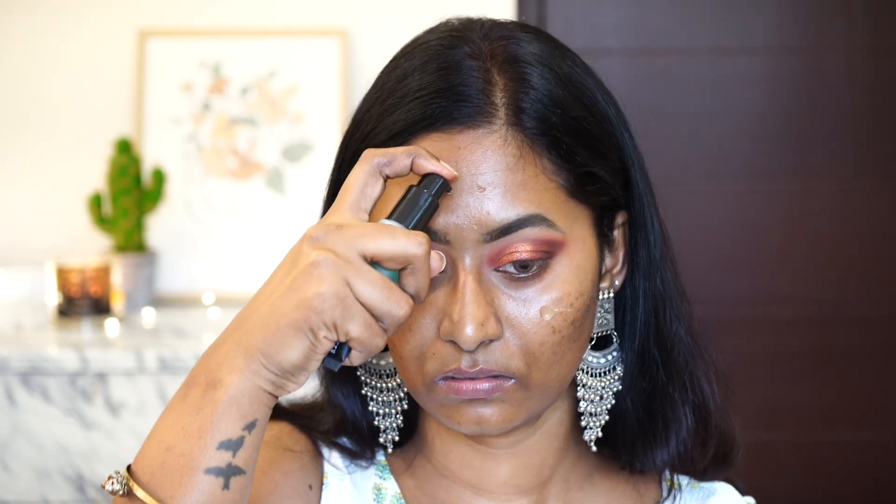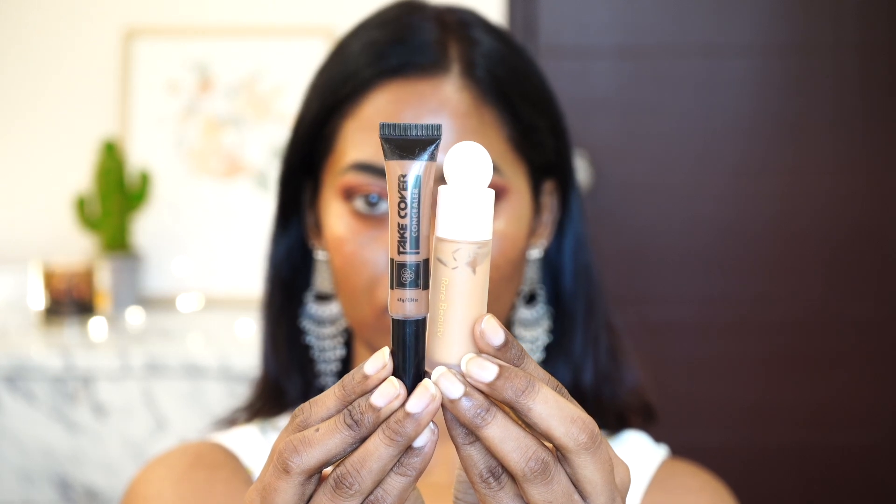The first thing that I did is prime my skin using the Elf Power Grip Primer. It's a tacky kind of primer and also makes your skin look very dewy. I've been really enjoying this primer a lot — it helps your makeup to stick onto your skin and not budge throughout the day.